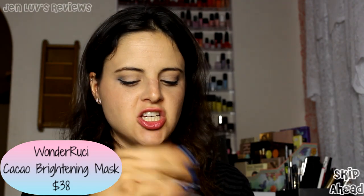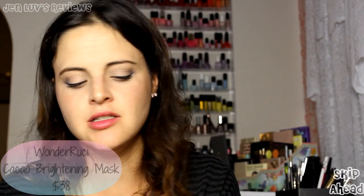Next is the Wonder Richie Cacao Brightening Mask — the packaging is so pretty! It's like chocolate sauce in a tub and it smells exactly like chocolate sauce, no joke. It cleanses away dirt and impurities piled up in your pores, and it looks, feels, and smells exactly like real chocolate — so be careful not to eat it. I was tempted. Avoid eye and lip areas.